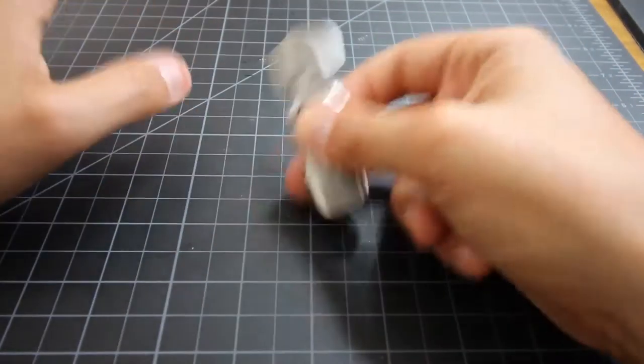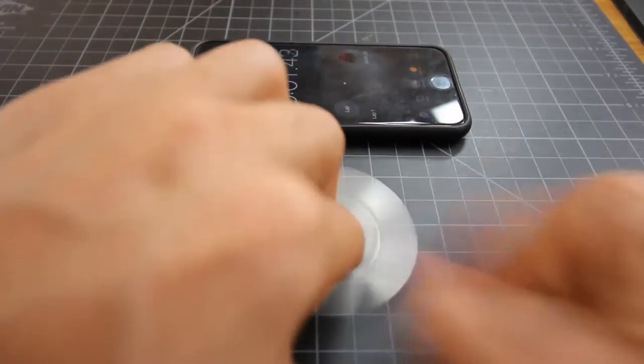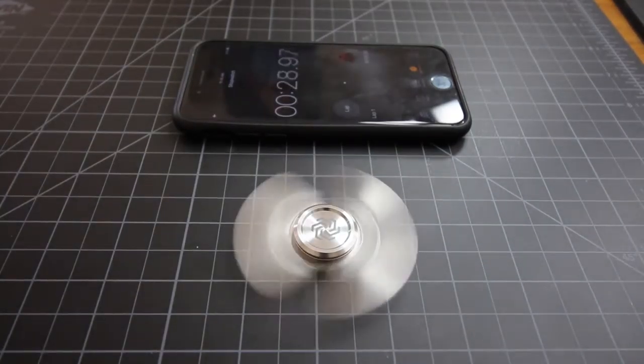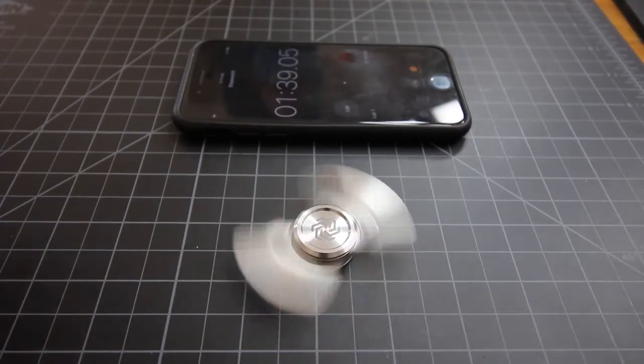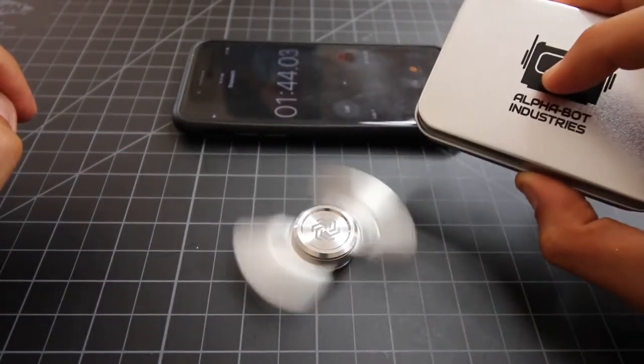Let's go ahead and time this and see what we get for spin time. All right, let's give it a go. While this thing is spinning, we're going to take a pause and talk about the giveaway one.